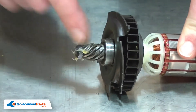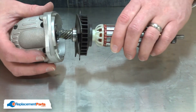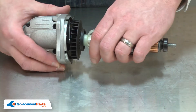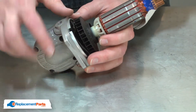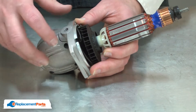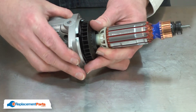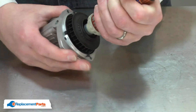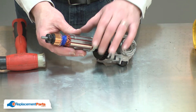I'll apply a little grease to the pinion gear and then reinstall the armature assembly to the gearbox. As I install it, I need to make sure that the tabs on the metal plate align with the slots on the gearbox housing. I'll tap it with a rubber mallet just to make sure I have the bearing set.